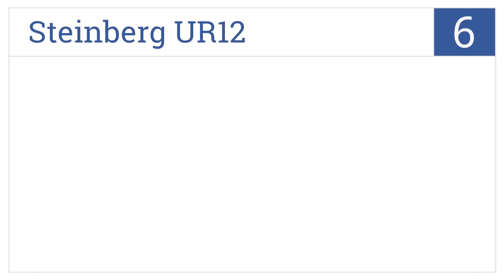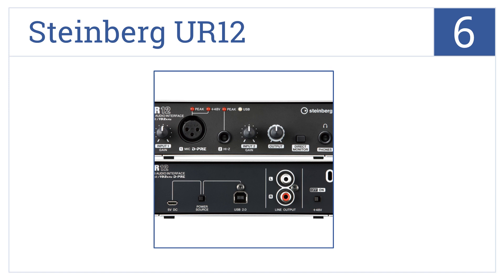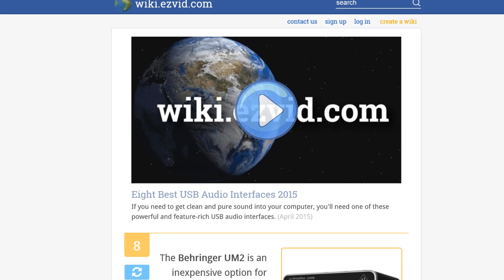Coming in at number 6 on our list, with its impressive cross-platform compatibility, compact design and affordable price for professional recording, the Steinberg UL12 is perfect for any studio. It comes with a USB mini socket for iPad use and supports 48-volt phantom power. However, it could use more inputs.